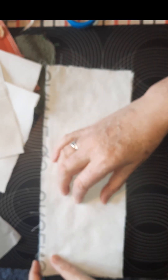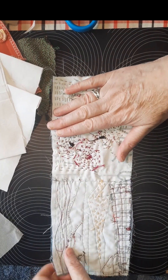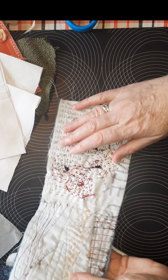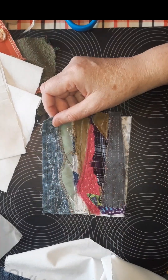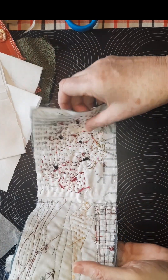Hi everybody, this is Lorraine from Miss Petunia Dingos. Today I thought I'd work on my little textile fabric journal. I showed this really fast in one of my last videos, in a kind of show and tell sort of thing.